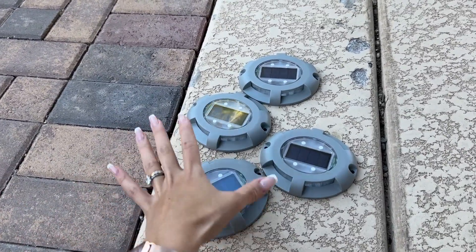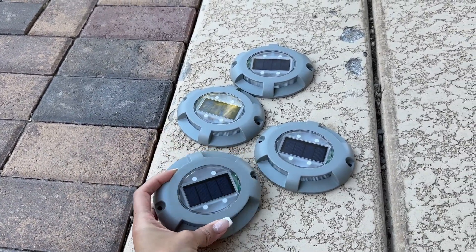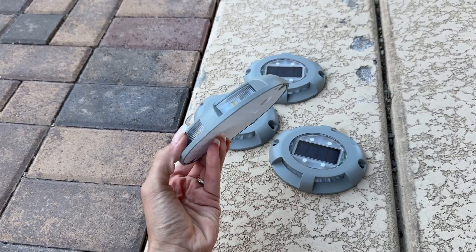Hey guys, today I'm going to do a quick review and demo. I'm going to show you in this video if these solar lights work like they're supposed to.